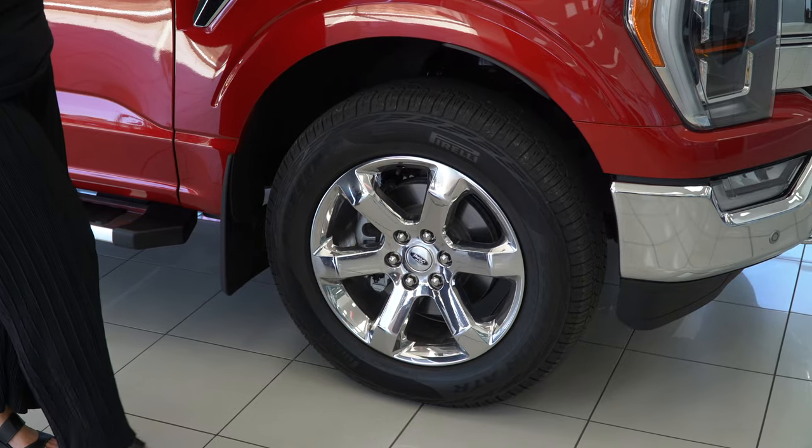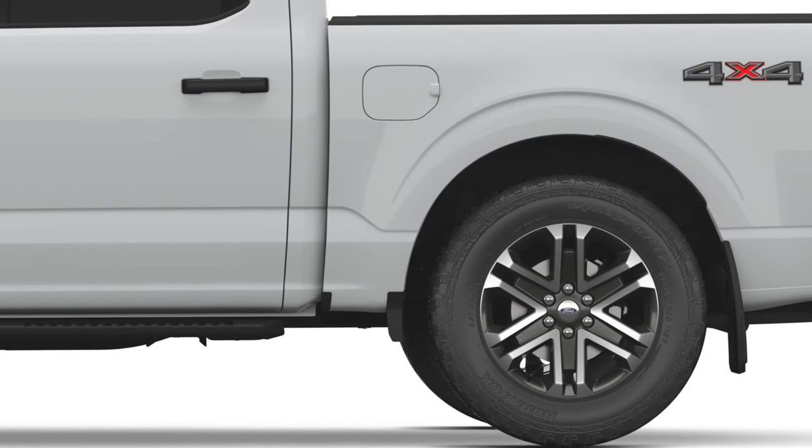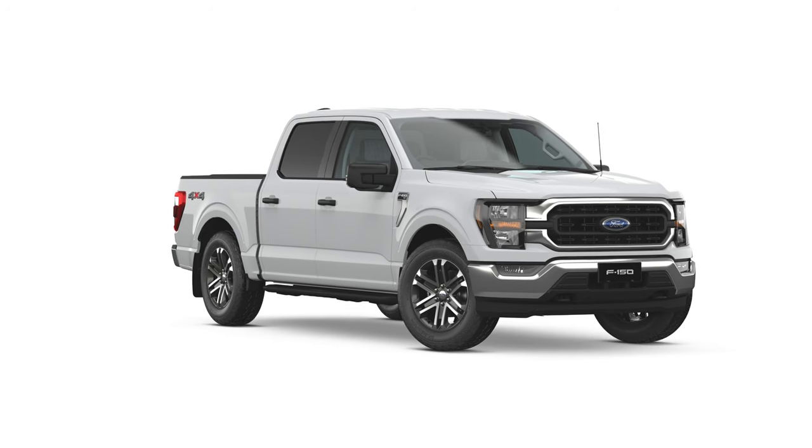The Lariat has 20 inch chrome-like alloy wheels with all-terrain tyres. The XLT has 20 inch six-spoke machine alloy wheels with magnetic painted pockets and all-terrain tyres.